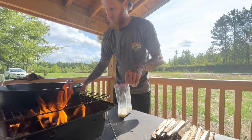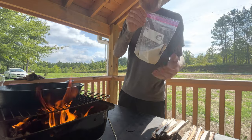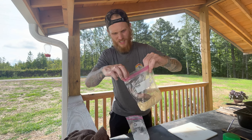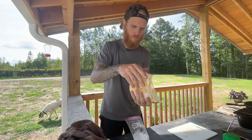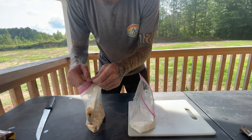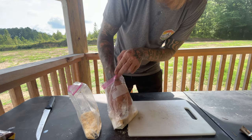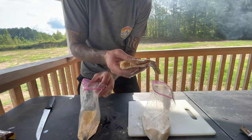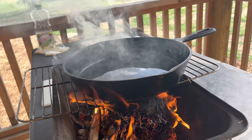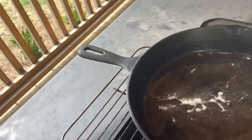I'm just going to put the brook trout in some milk first. Got that first coat on there and I'm going to throw them back in. This is the second coat now. All right, let's test it guys!